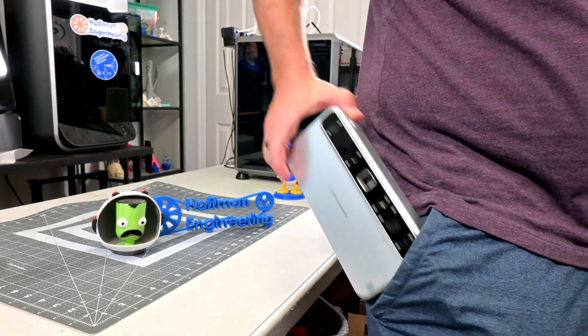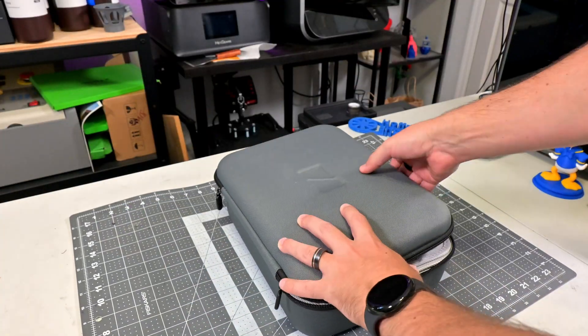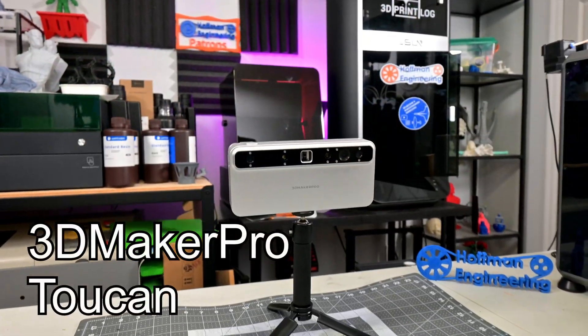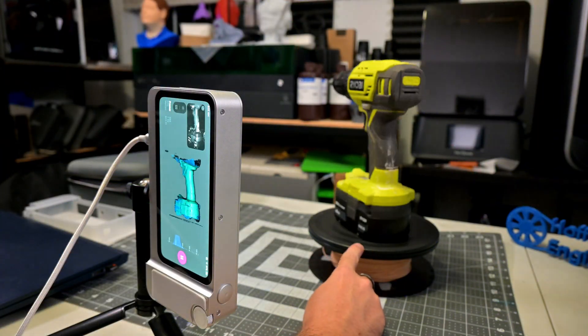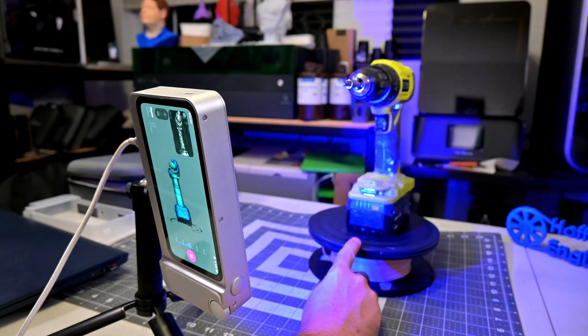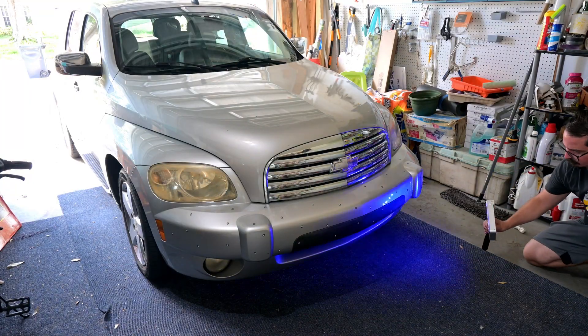If you've ever wished that you could take a powerful 3D scanner anywhere — no cables, no laptops, and no setup headaches — the new 3D Maker Pro Toucan might just be the scanner you've been waiting for. It's a fully self-contained, all-in-one 3D scanner that promises high precision, full-color captures, and total portability in one sleek package.